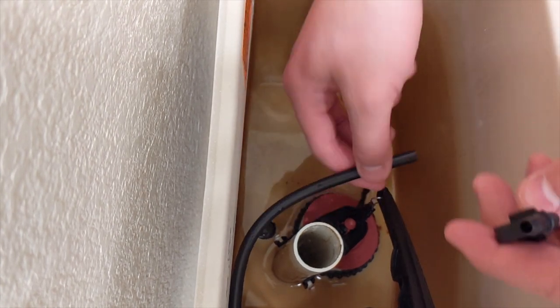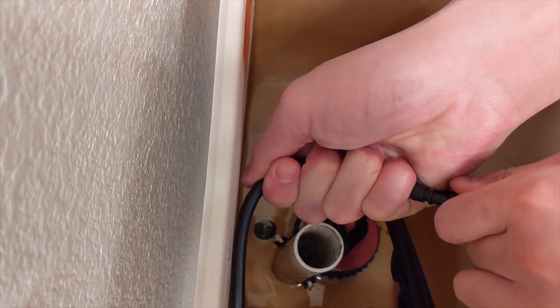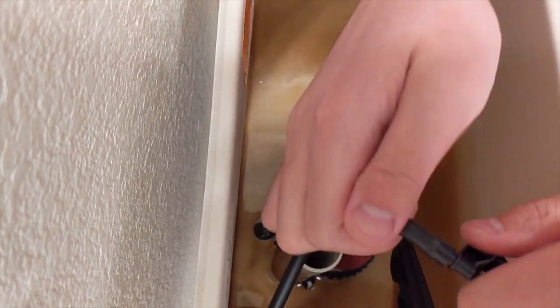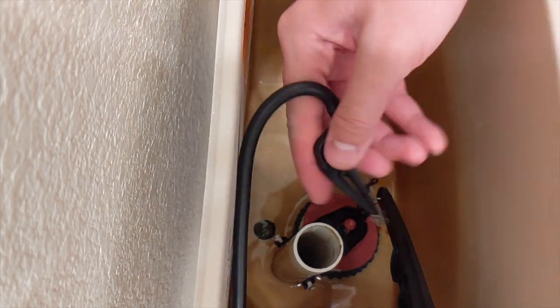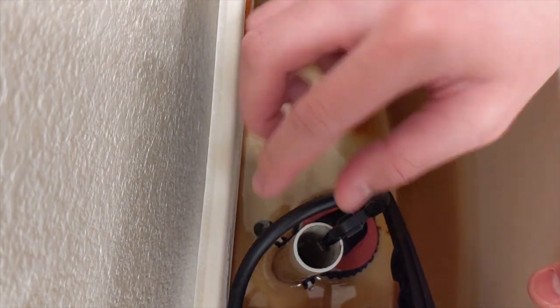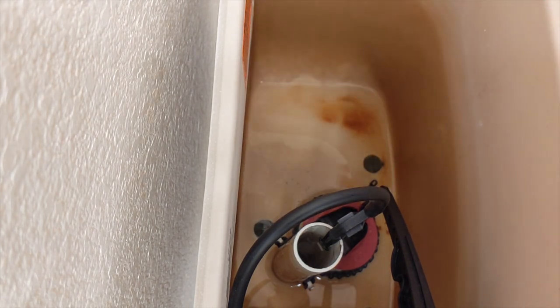Next step, once you get that settled, is to connect this end of the tube to the overflow valve and clip it over there. Now you have successfully installed a new pump and flapper into your toilet — just clip it on like that and you're good. Final step, and also one of the most important: pop this right back on, and now time to turn on the water and see how it goes.